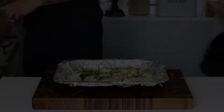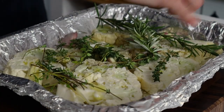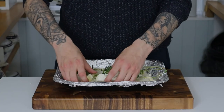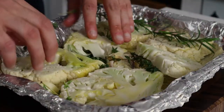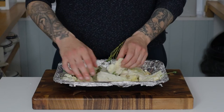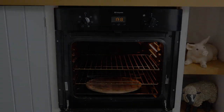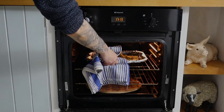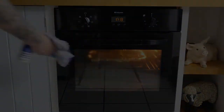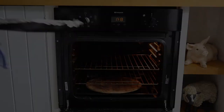Also add some freshly ground black pepper, then mix that up thoroughly, covering the cauliflower in the seasoning, the garlic, and the herbs. Then we add that to a preheated oven at about 180 degrees and we want those in there for about 25 to 35 minutes until they're golden brown and soft on the inside.